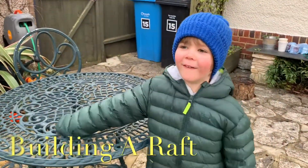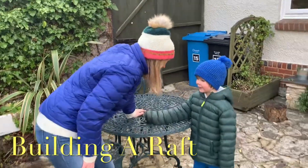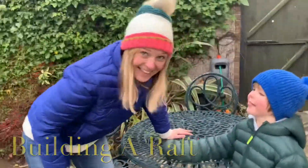What are you waiting for? I have to catch you up. Right, shall we make a raft? Yeah. Let's do it.